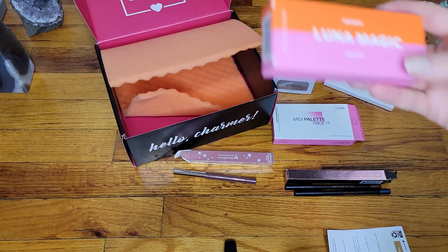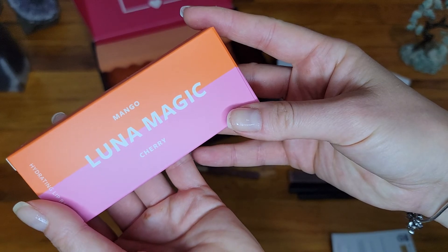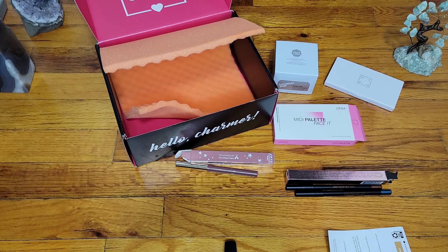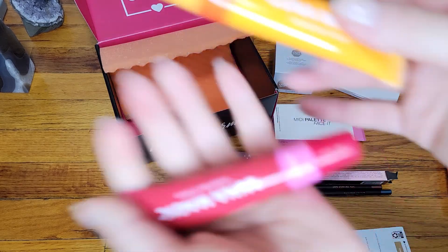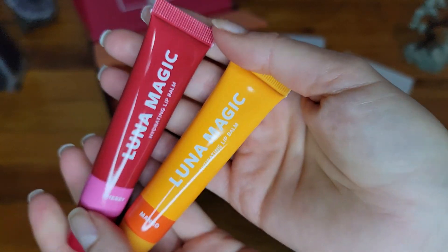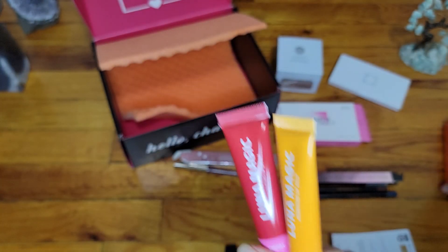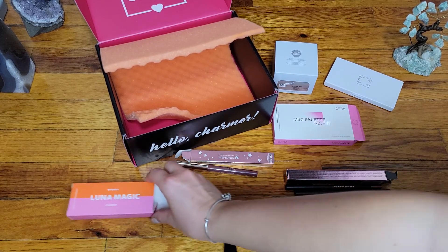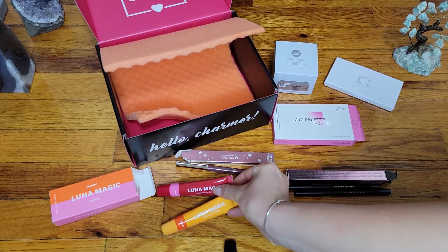The last item is Luna Magic Mango Cherry — something for the lips. Yes, these are lip balms! I'm not big on lip balms since I have something I already go to, but they are very unique and colorful, which is great for someone who loves that.